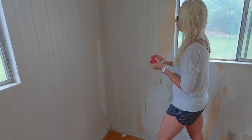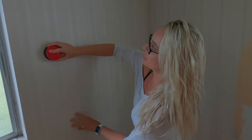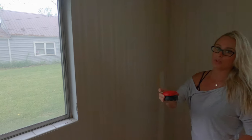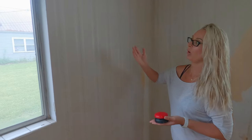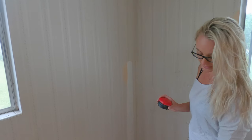First thing you'll do is use the scorer on these walls. When you do this, apply light pressure. If you press too hard, it's going to damage the wall underneath and then you'll have to go through and do a skim coat.